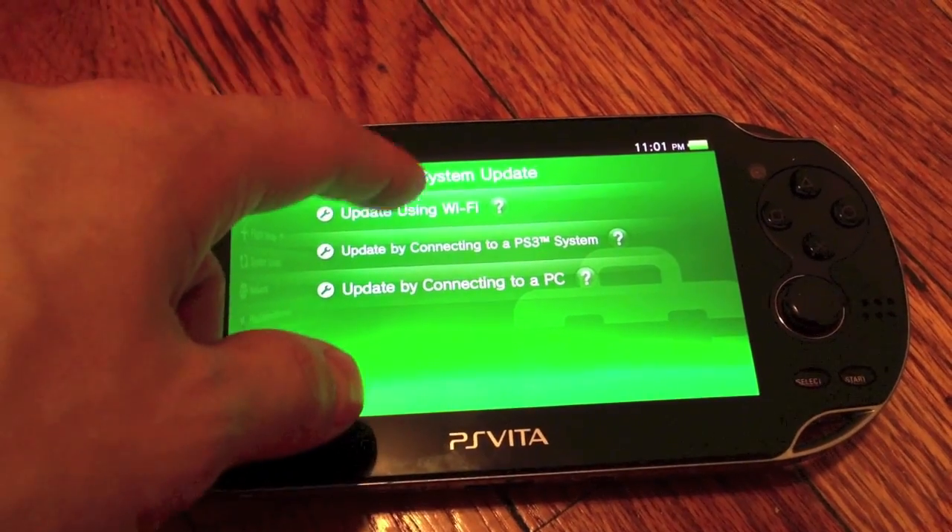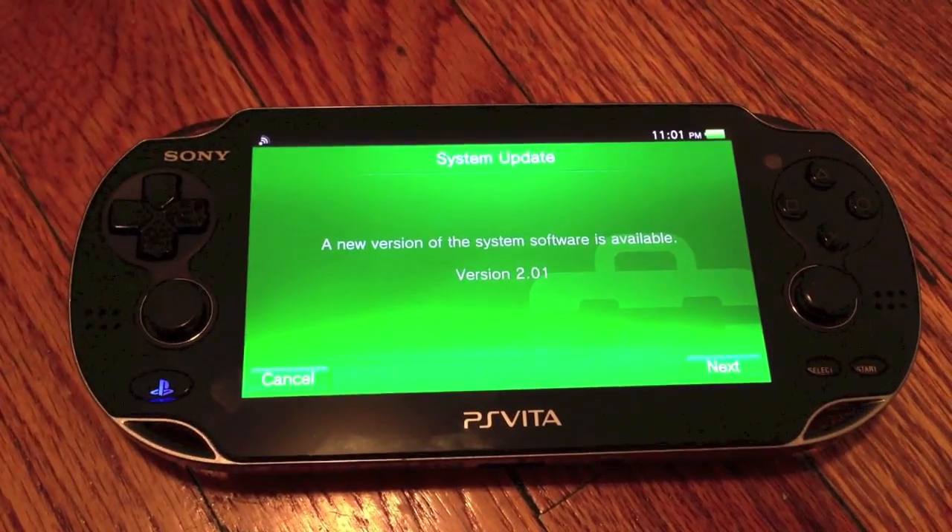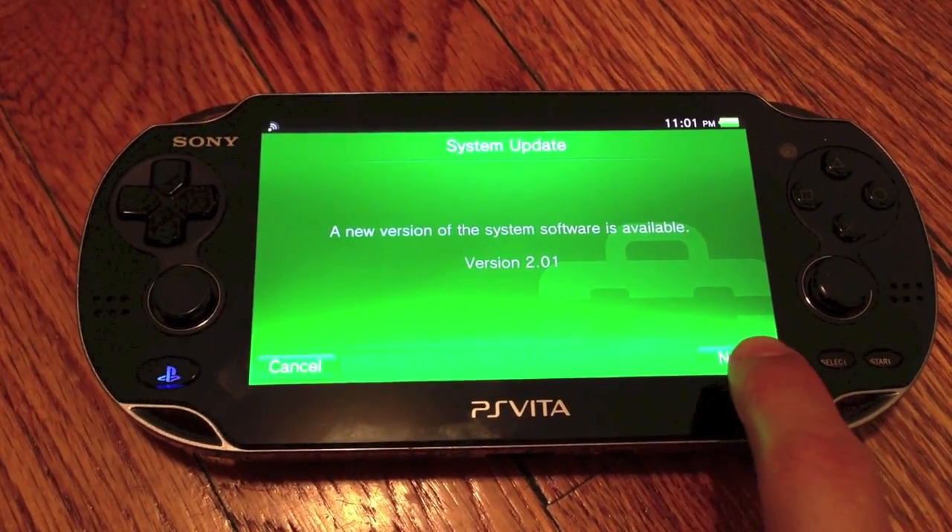Make sure you're connected to Wi-Fi. Update via Wi-Fi. So there's system version 2.0.1.